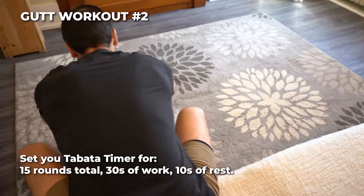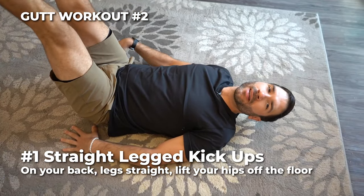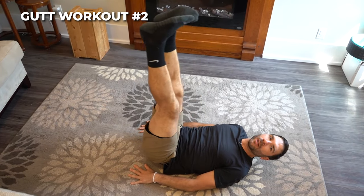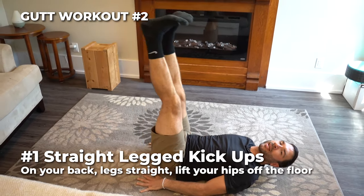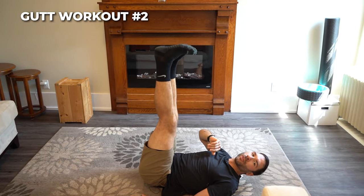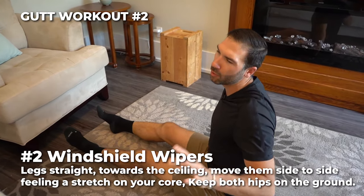Time for gut workout number two. Starting right on the ground, we got straight leg kick ups. Lay on your back, keep your core engaged, back flat. Lift your hips up and lower them slowly. Straight leg kick up — make sure your toes don't go past your shoulders.